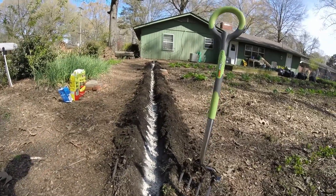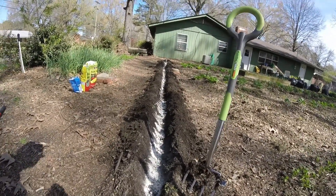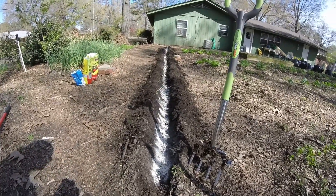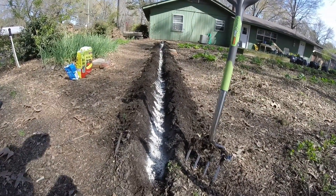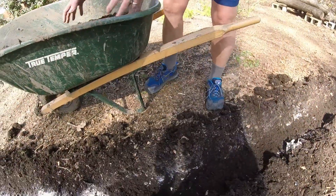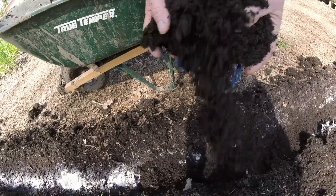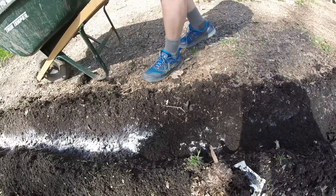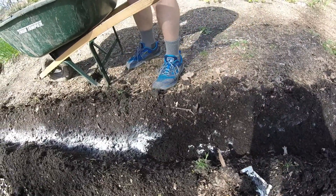We have put in the Epsom salt, blood meal, and bone meal, and now we're going to go back and put down a layer of black cow on top of that. Adding some composted cow manure — some of the black cow — and then we're going to come back on top of this and just nestle those seed potatoes right down in on top of this, and then cover them up.